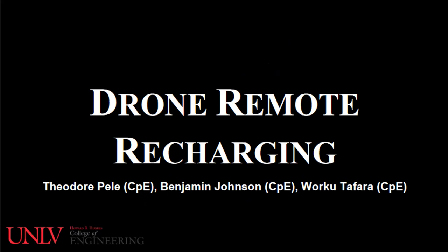Hello everyone, this is our senior design project for drone remote recharging. Group members are Theodore Pelle, Benjamin Johnson, and Marco Tifaro.